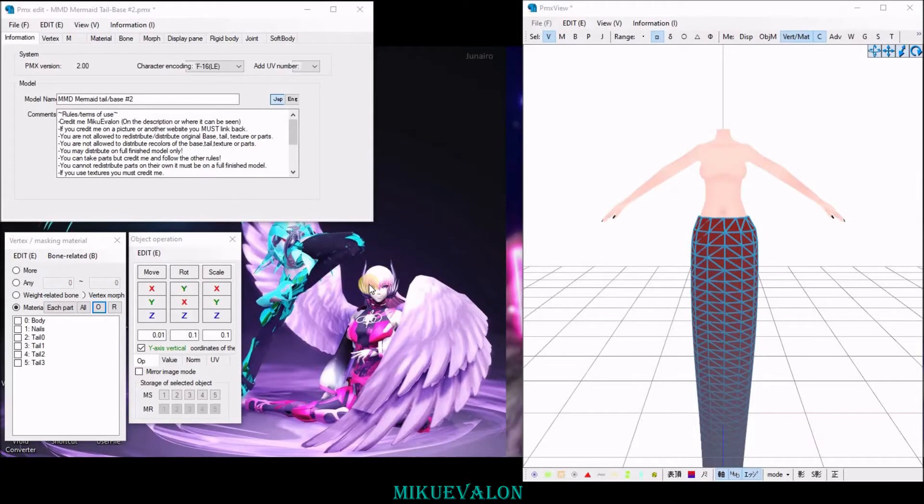Hello everyone. In this tutorial I'm going to be showing you how to add physics to already made bones. So let's get started.